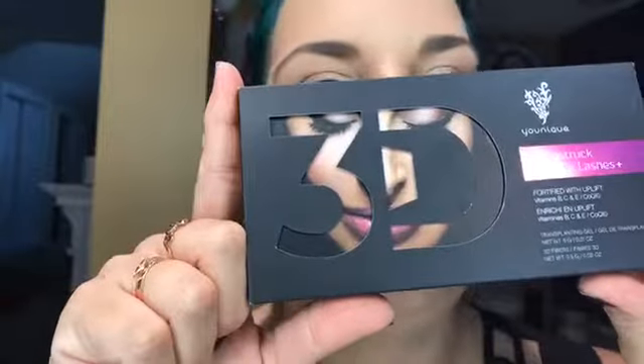What up ladies and gents! I got the Younique 3D Moodstruck Fiber Lash Kit and I want to try it live so you can see whether or not I like it. I used it a long time ago but I wasn't a huge fan then, so I'm hoping we can change my mind.